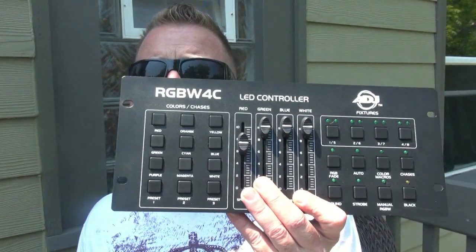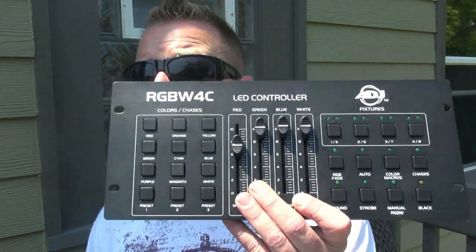In my last video we were doing wireless DMX and we were using the RGBW4C from American DJ. What this is made for is to control your quad LED fixtures, whether they're RGBW white or RGBA amber — it doesn't really matter. It's for anything that's quad LED. I'm going to take you through this right away and show you how it works.